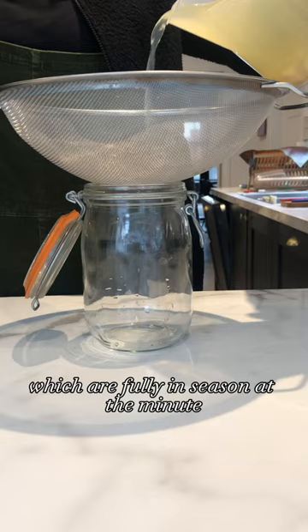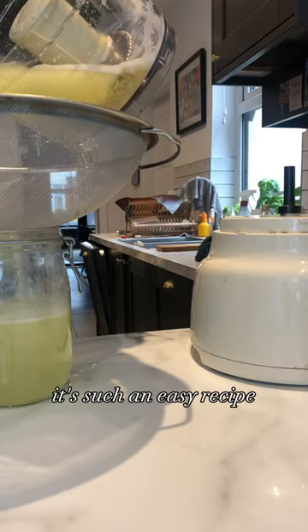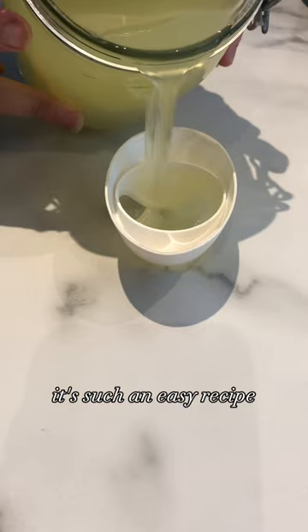You can already see the bubbles when you're making it. It's such an easy recipe. All of the details are in the caption.